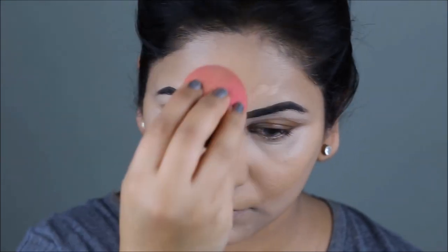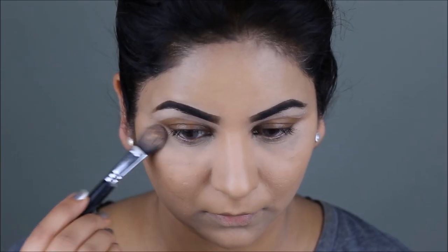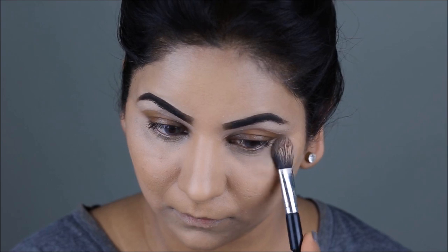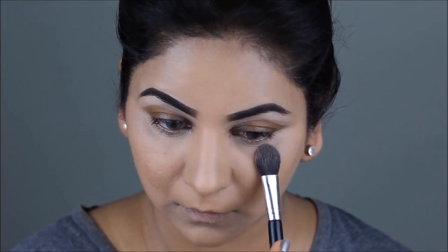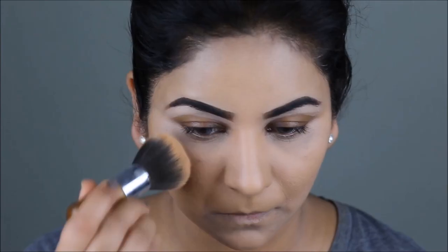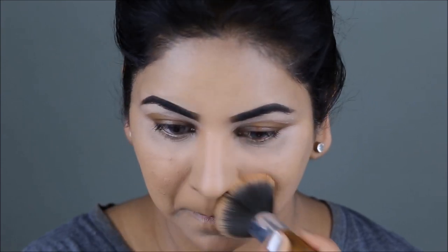To set the concealer under my eyes before it starts creasing, I'm using the NYC loose powder once again — and again, I'm going to be using very little. To set the rest of my face, I'm using the Cover All Pressed Powder from Wet n Wild in the color Medium. I'm taking my favorite large powder brush and pressing it gently into my skin.